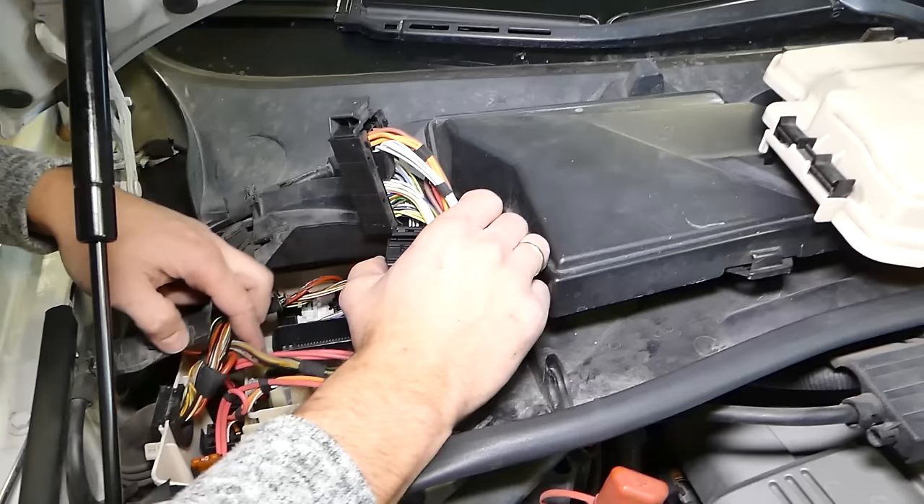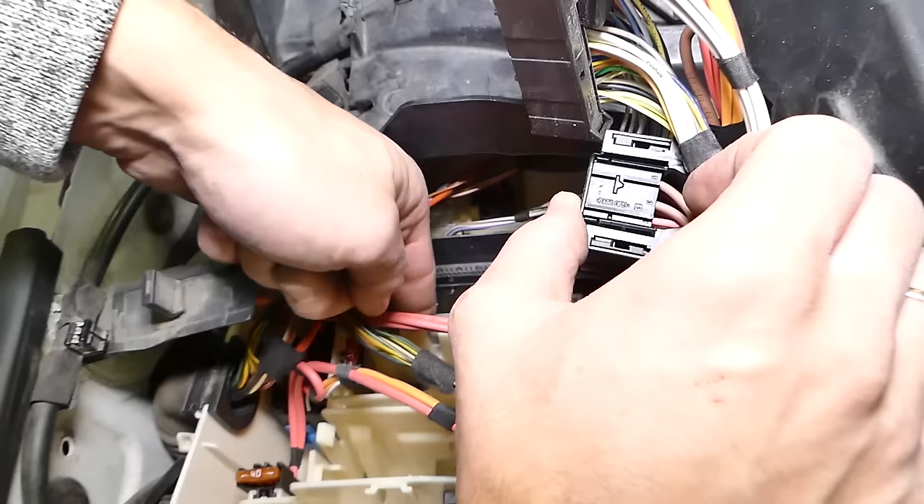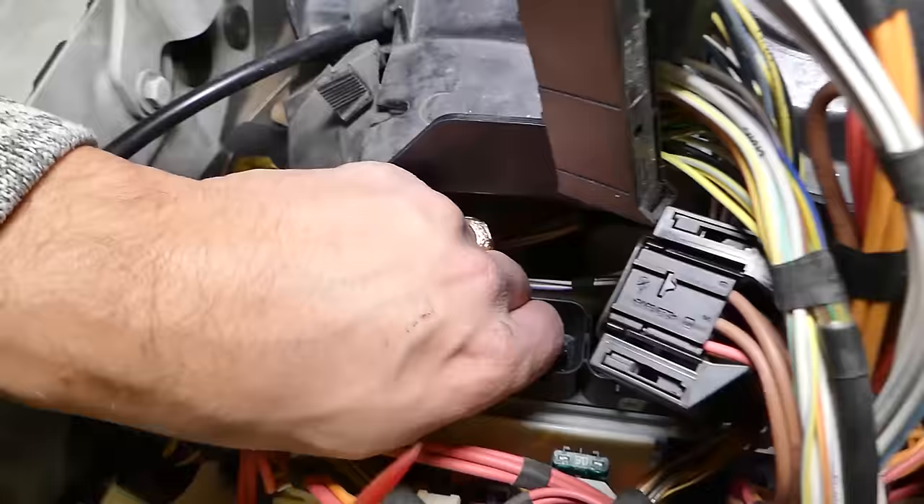Now, without damaging anything, let's see how we're going to pull the computer out. It has two teeth right here holding it in place, so we need to push those towards the front to unlock it.